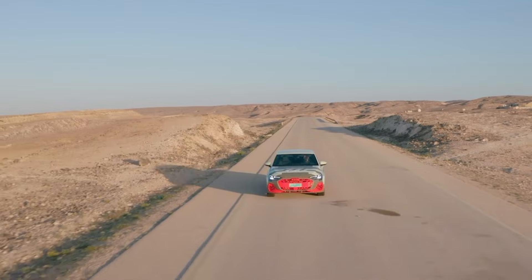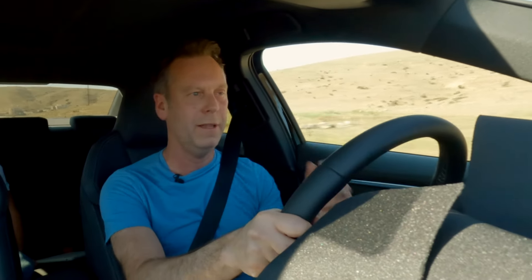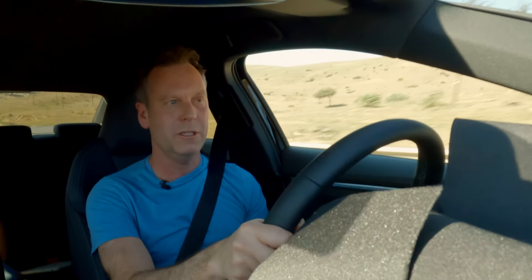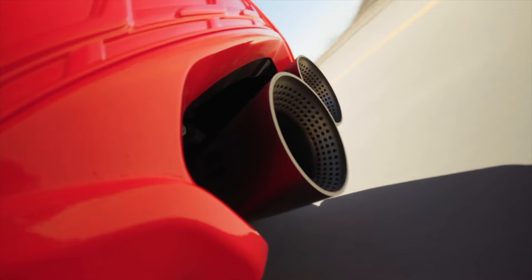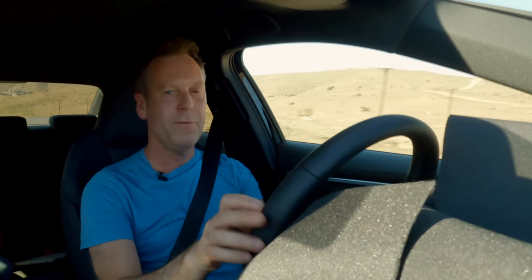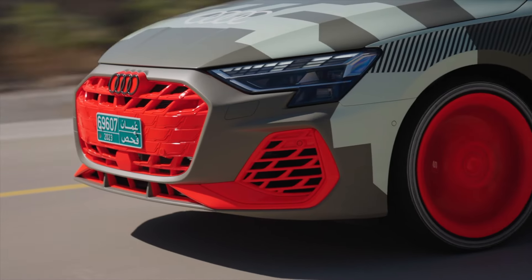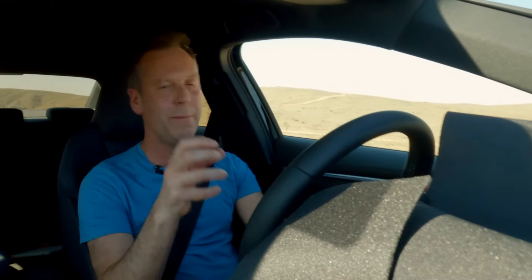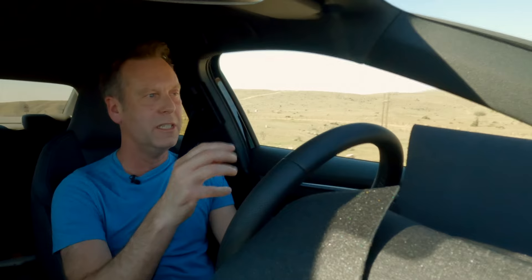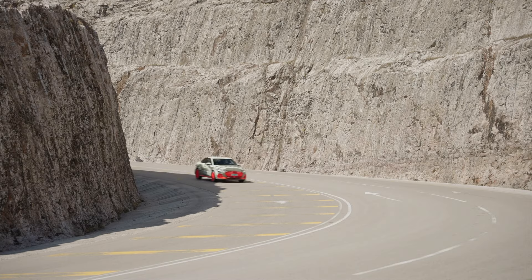So Audi's engineers have been through this car and tried to spice everything up at a holistic level rather than single little things — they've gone through everything. For instance, the engine has more power and more response, up to 333ps — about 325 brake horsepower. We've also got more negative camber on the front, uprated pivot bearings in the front axle, just to make it turn and key into the surface in a sharper way.